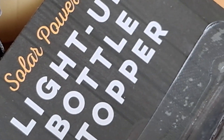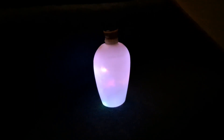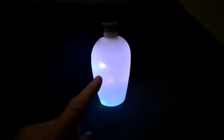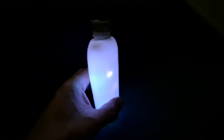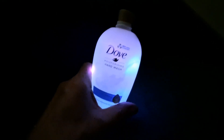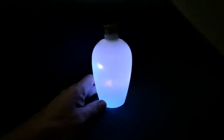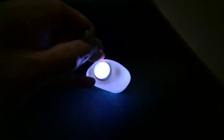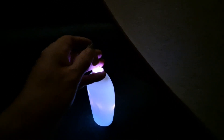There you go — a little teardown of the Poundland solar-powered light-up bottle stopper. I thought I ought to just demonstrate it working properly. I've just put it in this soap bottle — white plastic — so it gives us a nice diffused light. There you go, Dove soap. That looks quite nice. And there were ten of them — I did count them.